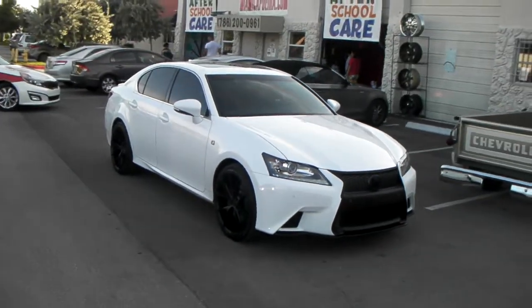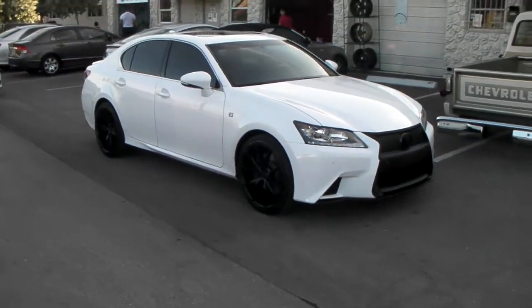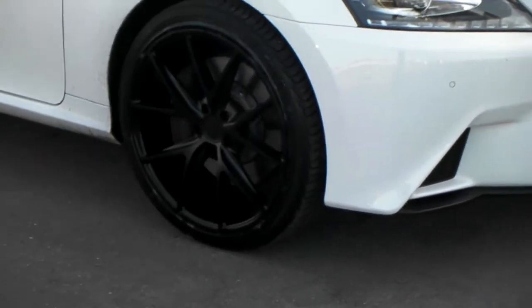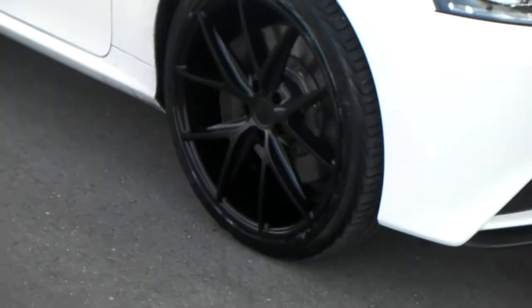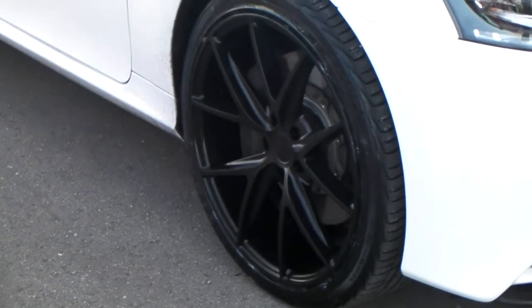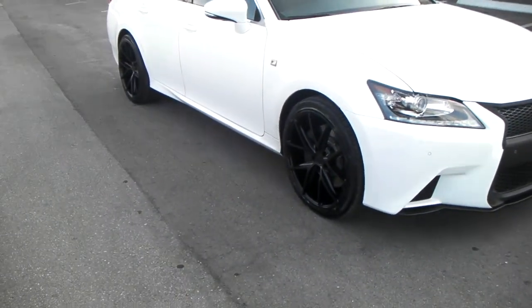Got the Niche M17 Milanos — 20x9 in the front, 20x10 in the rear. Nice concave. Got the 245-35-20 in the front with the 275-30-20 in the rear.